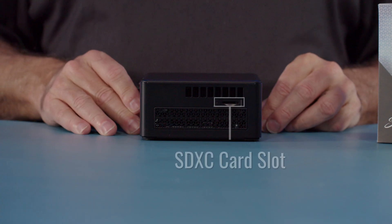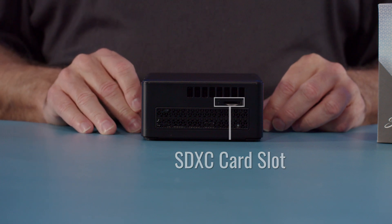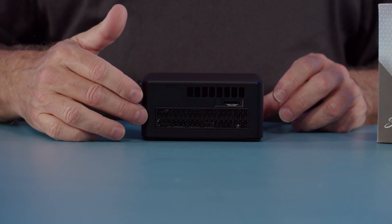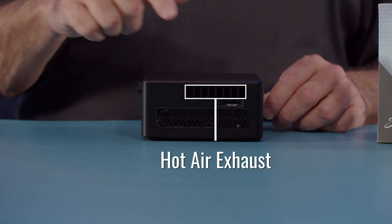Next, we'll go to the left side. On the left side, we have a micro SD card slot and an area for air ingestion, plus for the first time we have exhaust air exit on the left side. This unit actually has two hot air exhaust because it is a 45 watt processor and requires additional cooling.